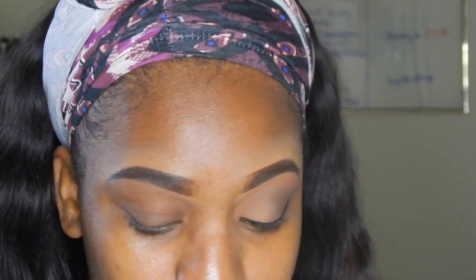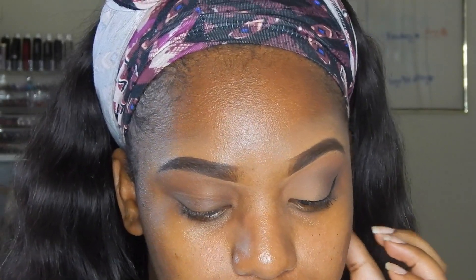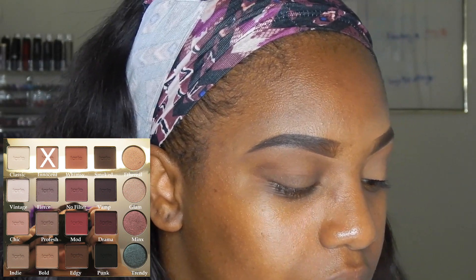For this look I'm going to be using the Tarte Pro palette. I know you guys are probably a little tired of seeing this palette on my channel, but I really love it and I haven't used all the colors yet. It's one of those palettes that has all the colors you need for a simple easy look, and it's perfect for fall. The first color I'm going to use is 'Innocent' as a transition color.